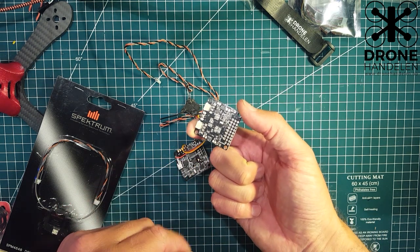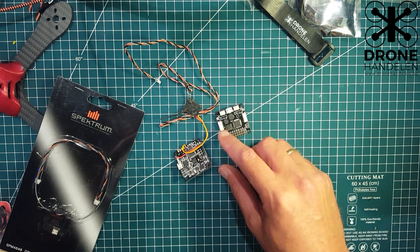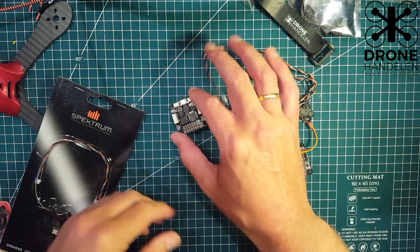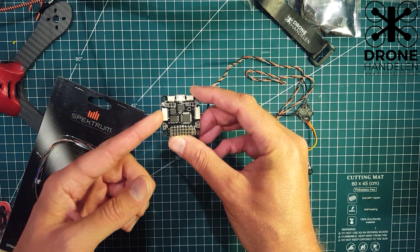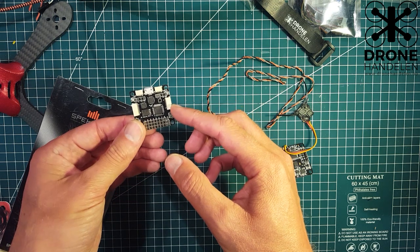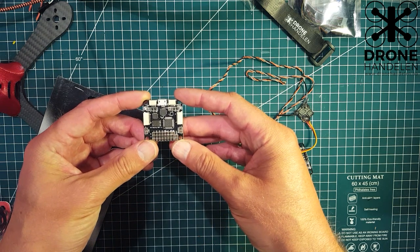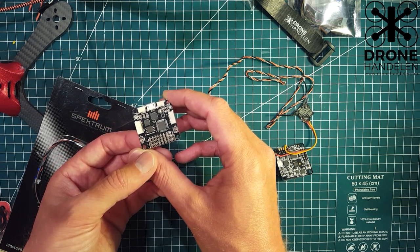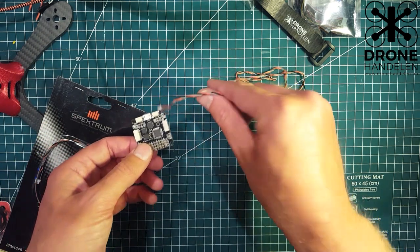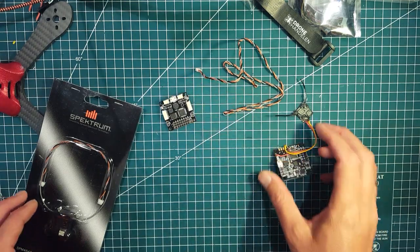So that's basically it — just find the 3.3V output pad on your board, solder the plus wire to 3.3 volts, solder the single signal wire to one of the RX ports, and solder the ground. There's also another option: you can use one of the IO port connectors that comes with the board, but you have to make sure you pick the one that has 3.3V out — you can look that up on the SP Racing site. I usually just solder directly to the board. I hope that's been helpful, and as always, subscribe if you like.